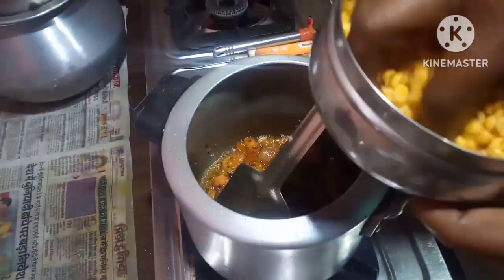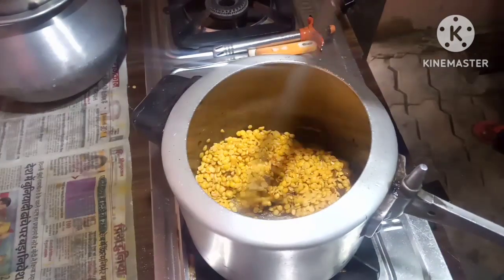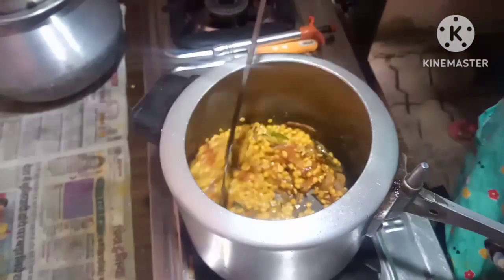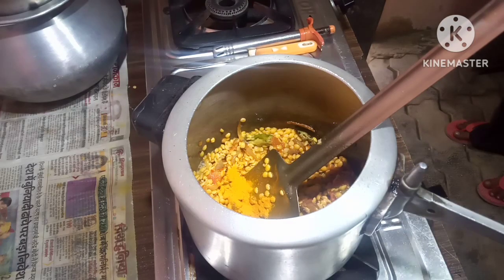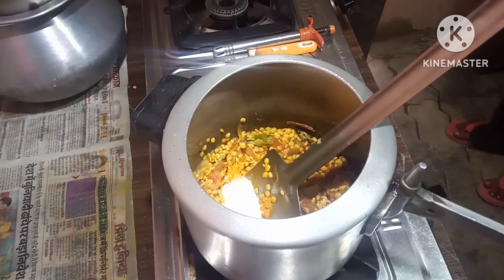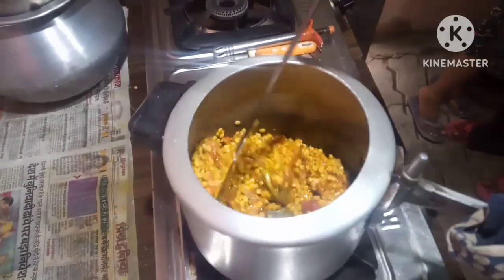Now I'll put in the arhar ki dal — it is already washed. Put the turmeric powder, put some salt to taste, and fry the arhar ki dal a little bit.